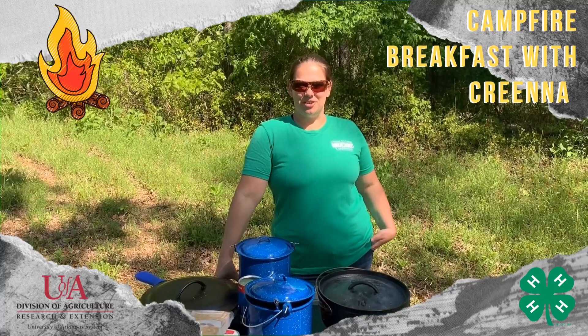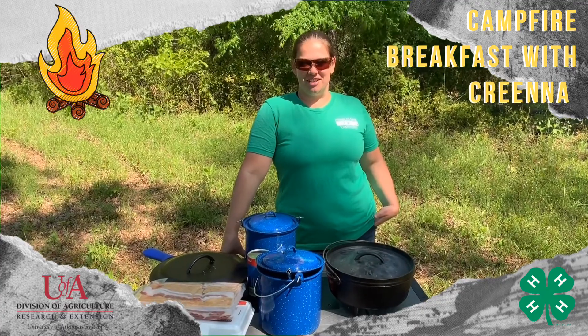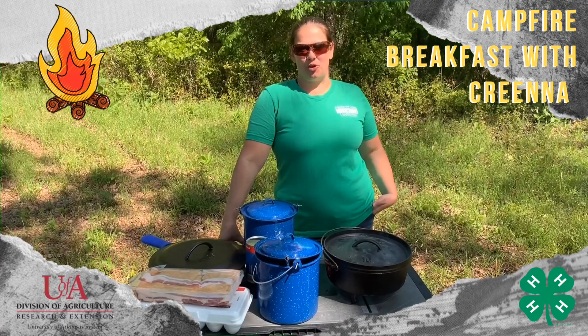Hello, I'm Karina Boxnink, your State 4-H Camping Coordinator. Welcome back to our outdoor cooking series. Today we are going to cook breakfast.